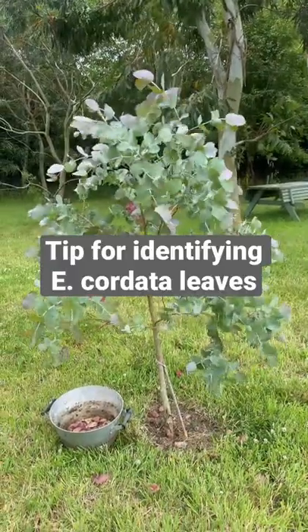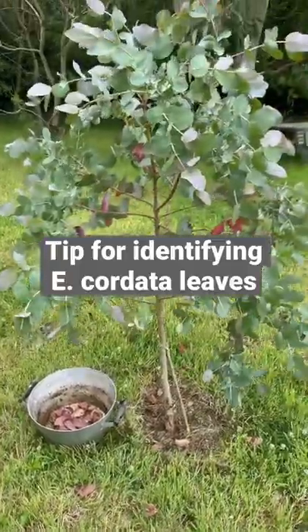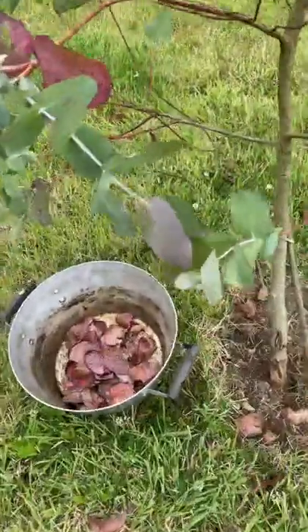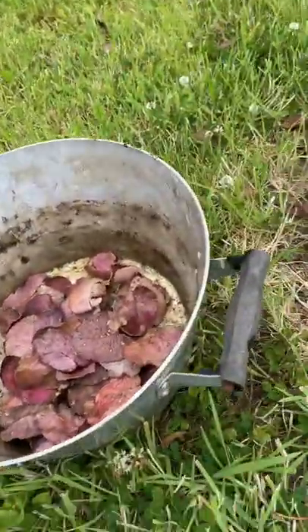Today is a special day. I'm gathering eucalyptus chordata leaves for the first time from some of these young trees that were bred for me and that I planted in the garden behind the house and outside the studio at Clasheen.